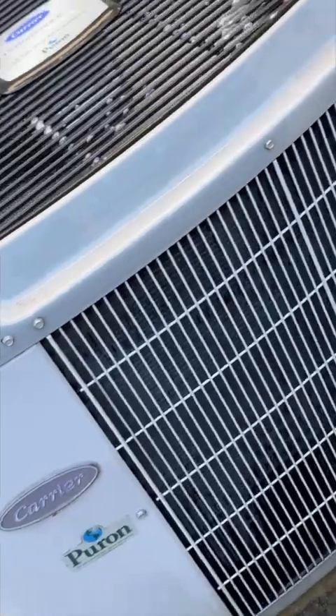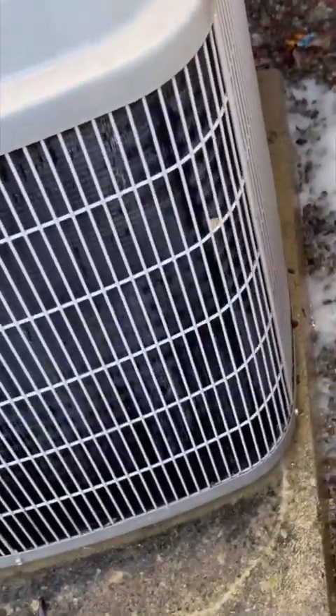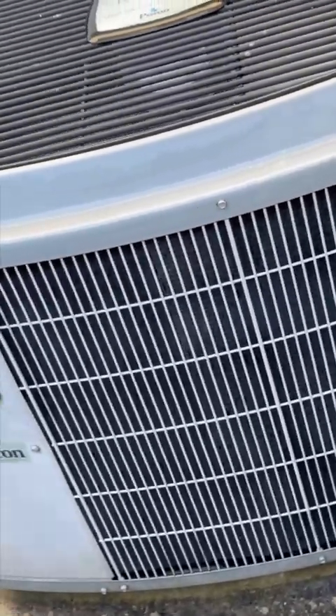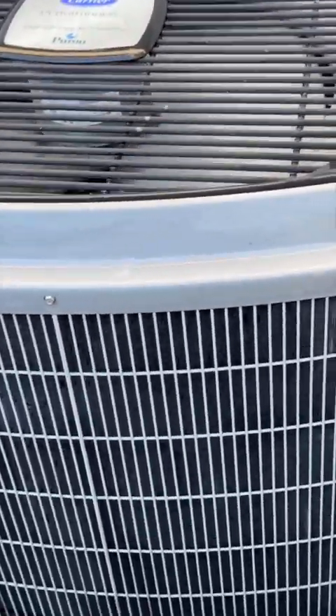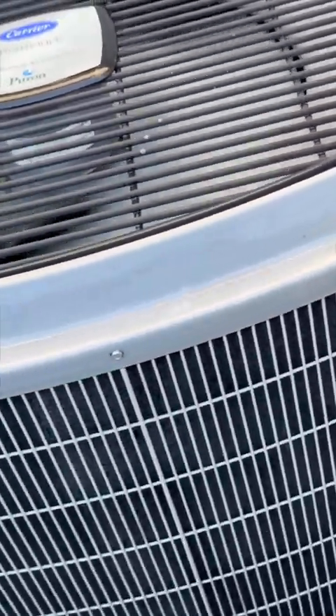Got to say, the carrier is actually running much more quietly — you can just tell it's more efficient right now. So why did I go through this exercise? One, it's simple maintenance to your home, and you don't have to call anybody to come and do it. Very, very simple. But of course, if you don't feel comfortable or don't want to do something like this, always call the guys that do it for a living.